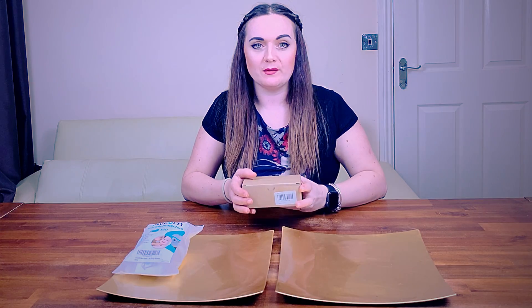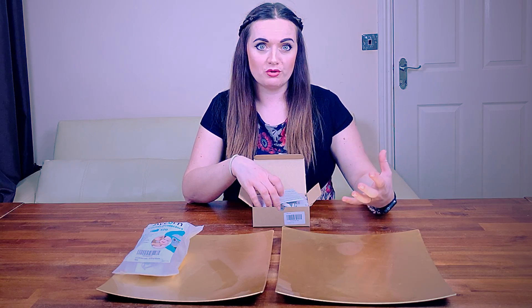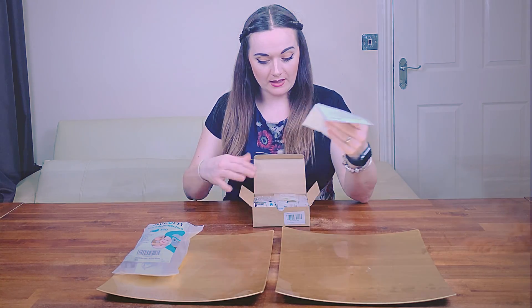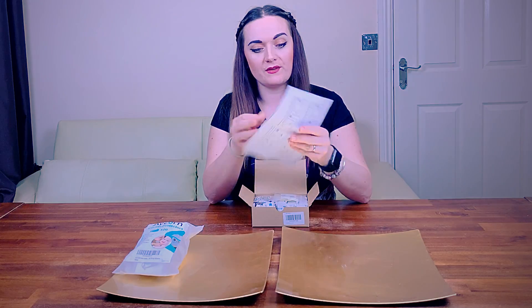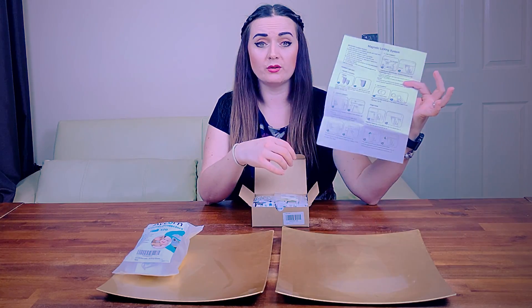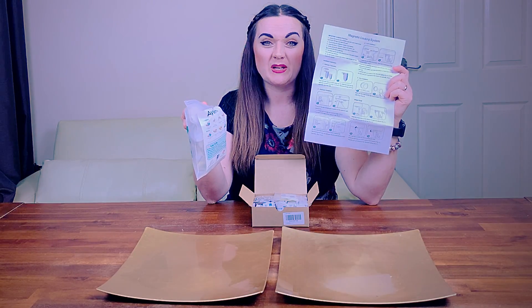Moving on to our second child safety item — we've picked up another item from Amazon: these are cupboard locks. Our little one is a very, very curious little monkey who has certainly become an awful lot more mobile and active, and we have to constantly keep an eye on where he is at every given second. The instructions look straightforward — a nice one-pager with simple pictorials, easy for most people to use regardless of language.